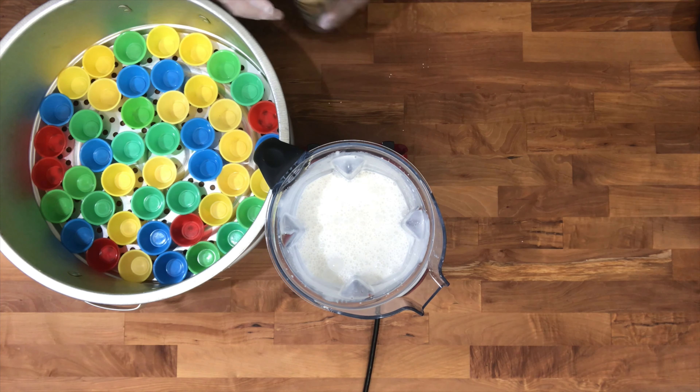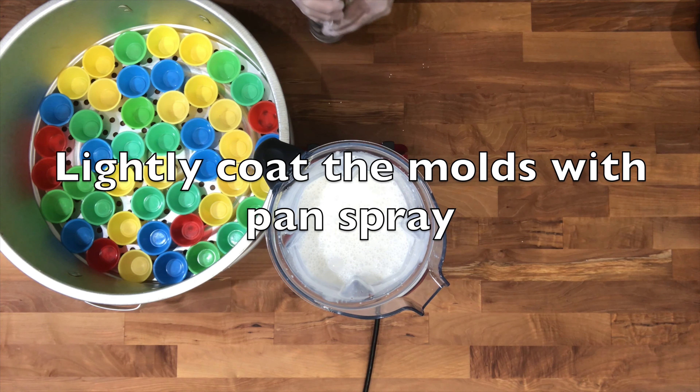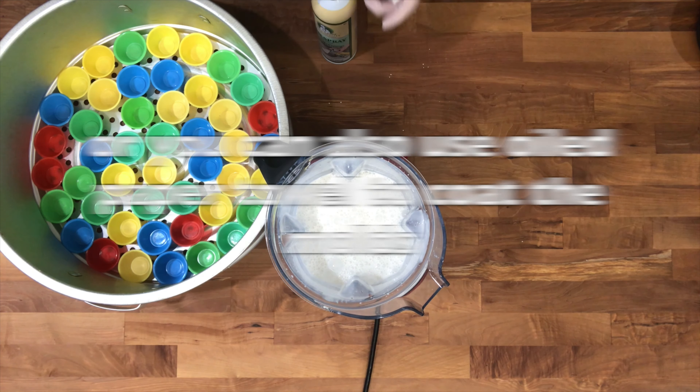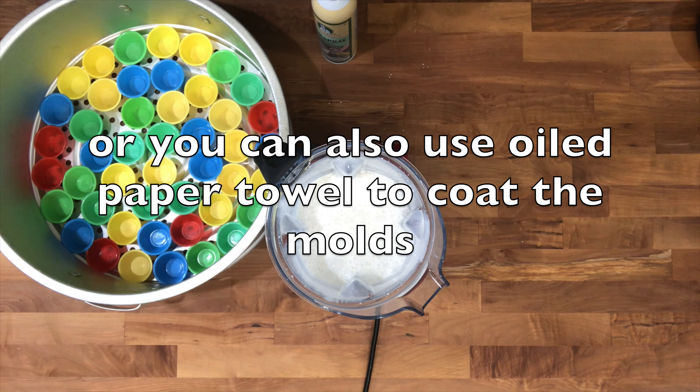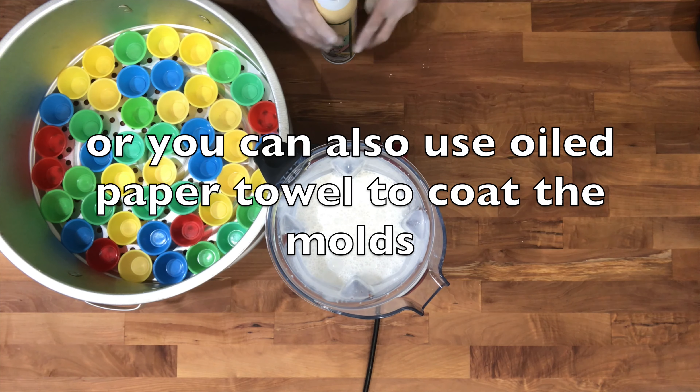So now the molds are spray or oil spray. If you don't have oil spray, you can put it on tissue, put it on your coil, and then you can put it on your molds.